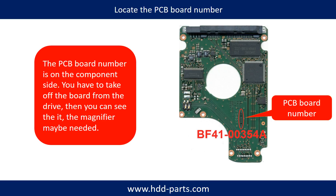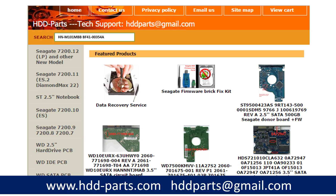If you have difficulty finding out the PCB board number of your hard drive, you may go to HDD-Parts.com, input the hard drive model number and some information on the PCB board to find out a similar hard drive and PCB board number as a reference, so you can eventually find out your PCB board number. After knowing the hard drive model number and the PCB board number, you may use them as a reference to search for the correct donor board.